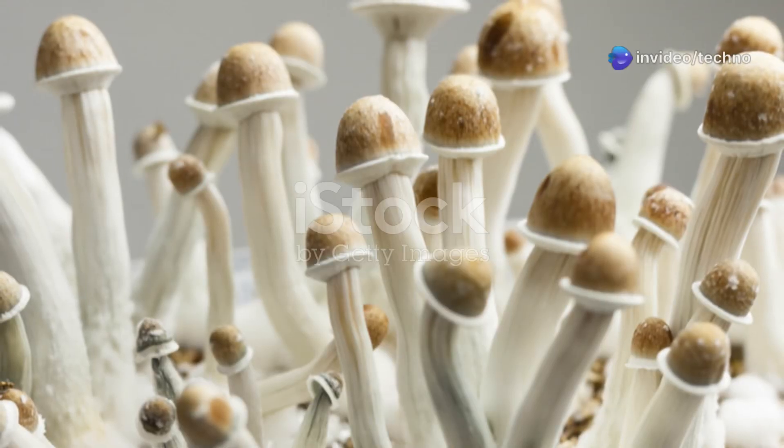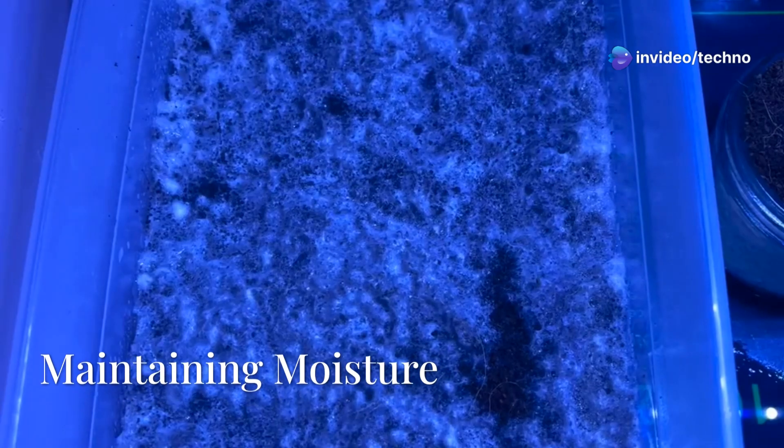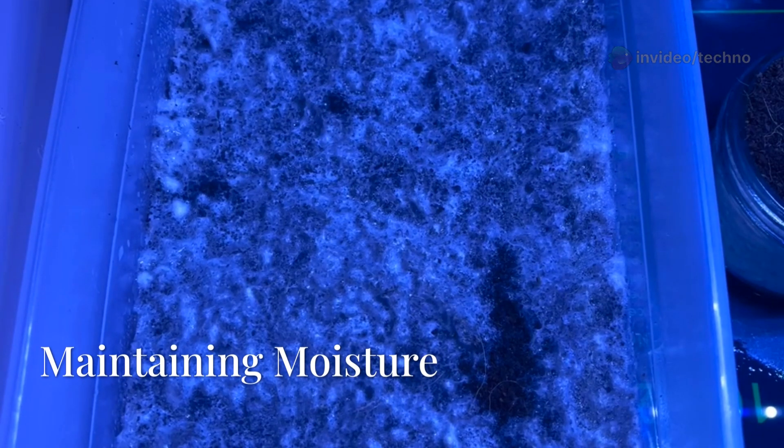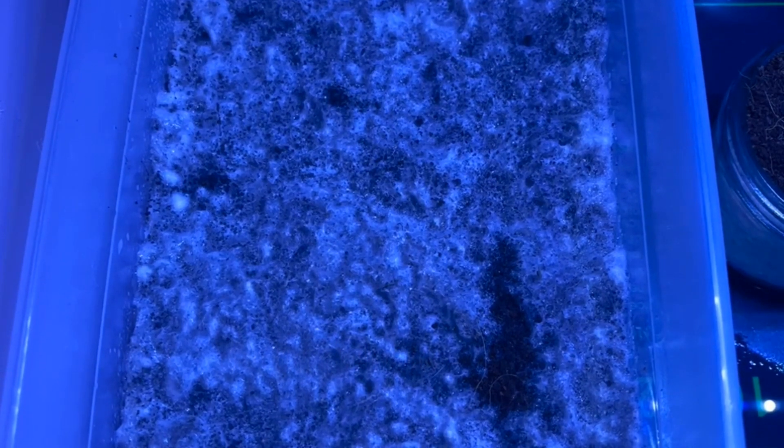By day 24, the bin entered fruiting conditions: 90–95% humidity, 25 degrees Celsius, and passive fresh air exchange. It was placed beside our Psilocybe subtropicalis tubs. Over the next few days, surface moisture was maintained with short bursts of misting using a Miracle-Gro battery sprayer. No pins yet, but conditions were promising.